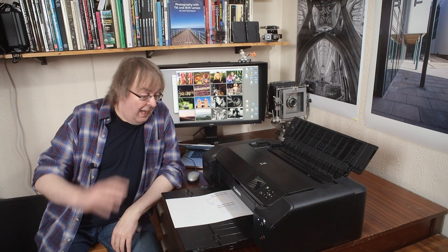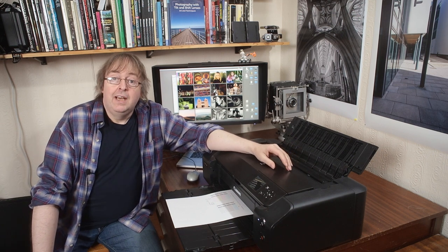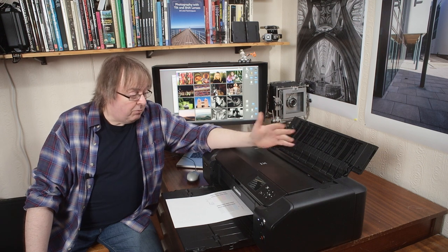Hi, my name's Keith Cooper. In this very short video I'm just going to talk about this, the Canon Pro 200. Normally I suggest printers should be used every couple of weeks, keep them going, stop them drying out, various things like that.